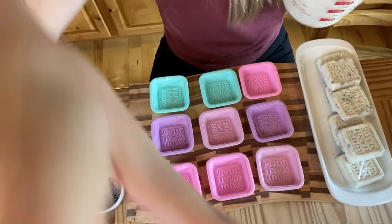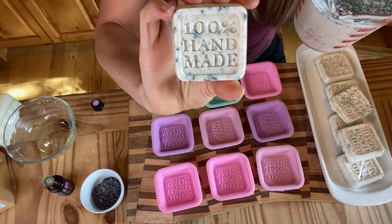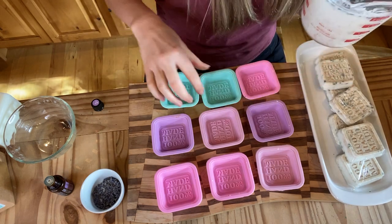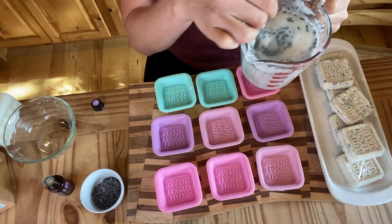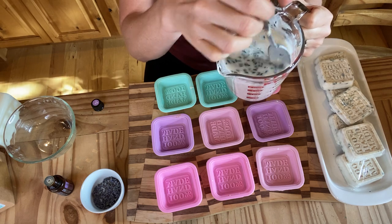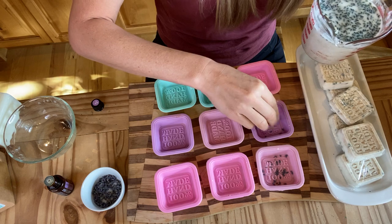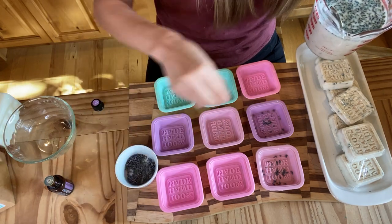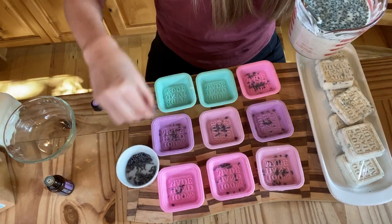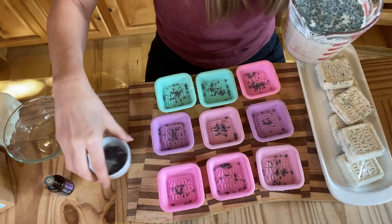I have these really cute molds I found on Amazon — I'll link them in my DIY beauty store. When the soaps come out they say '100% Handmade,' which is really fun. I also use these for lotion bars. If you don't have molds, you can use silicone cupcake molds. Because the lavender tends to float, I like to put some of that reserved dried lavender right in the bottom of the molds — just a couple little sprinkles so some will sink to the bottom and look really cute.